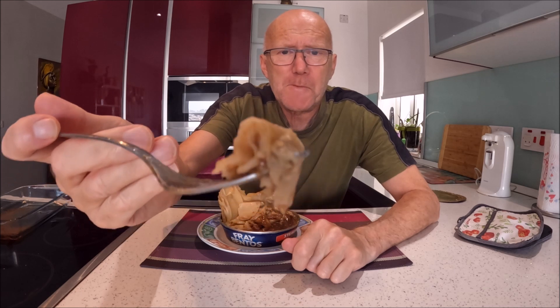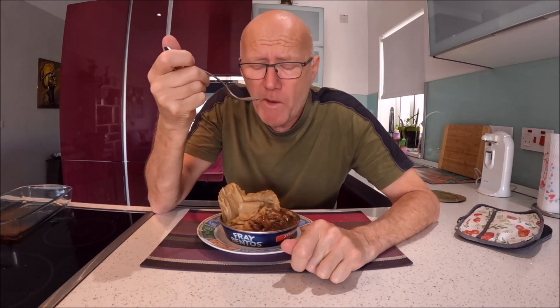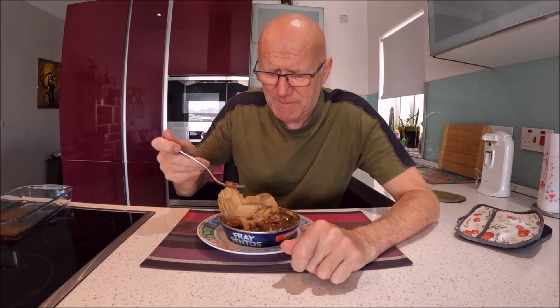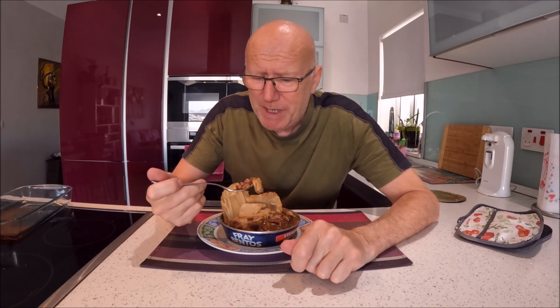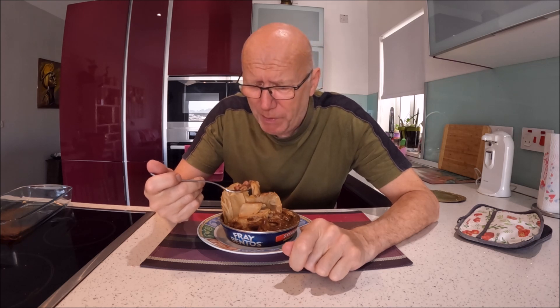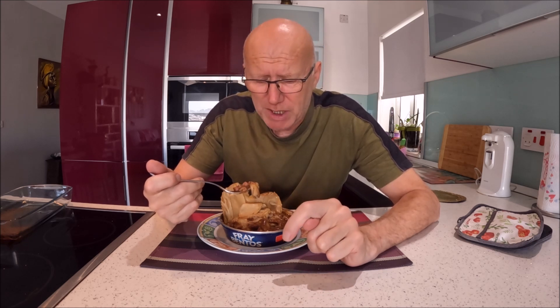This sort of soggy pastry underneath — if you don't like that, then the pie's not for you. A lot of people on YouTube call it a soggy mess, and it is a bit. But it's been like that for many, many years. True to form, I can't remember the price — I'll put it underneath: how much it is here in Malta in Euros, and I'll convert it to Sterling for you.